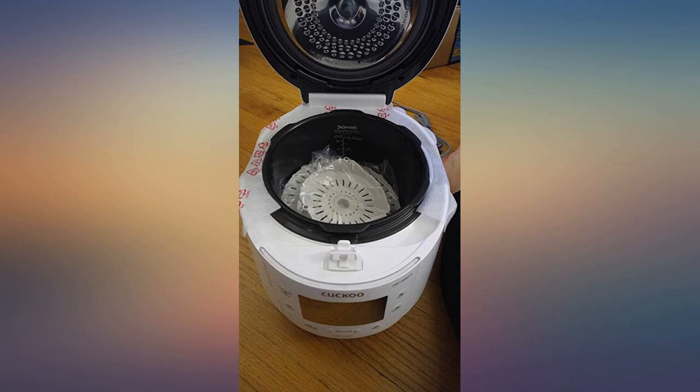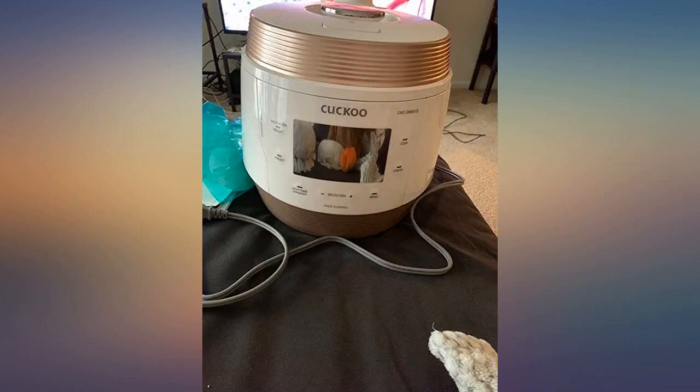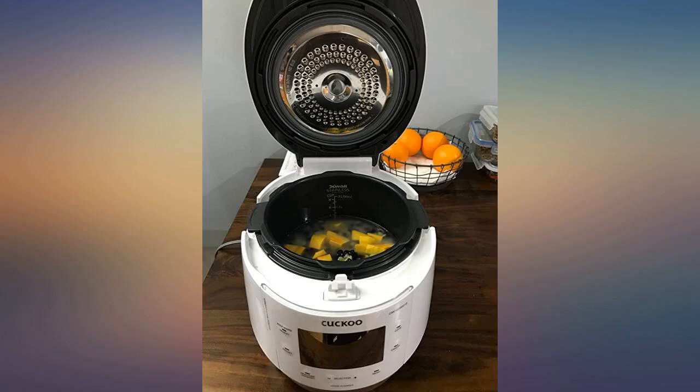If you want a Korean style rice, don't worry, use the steam cook mode, 35 minutes, level 6.